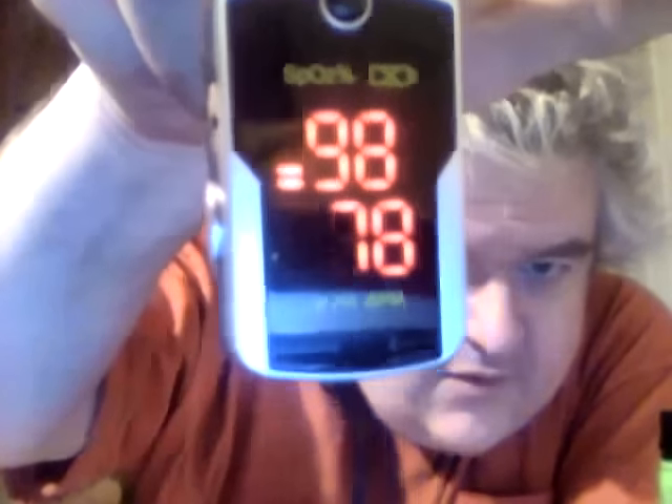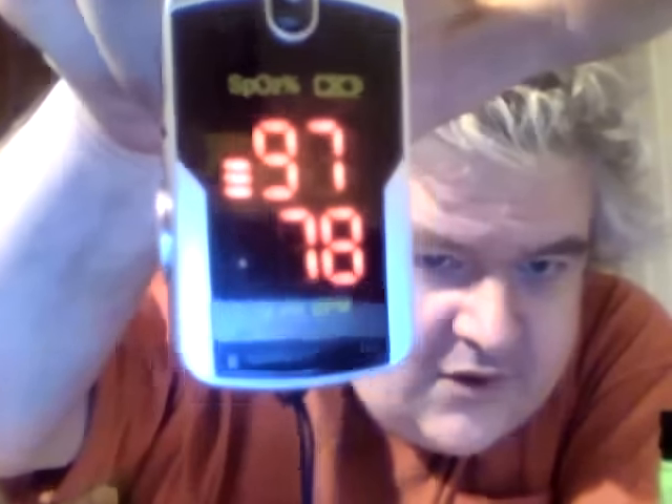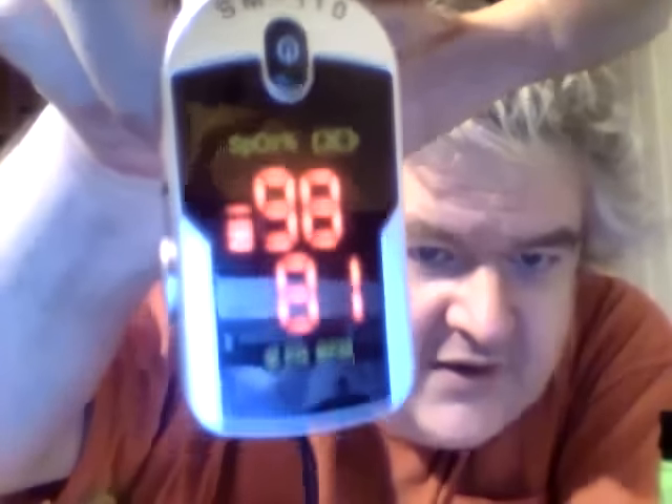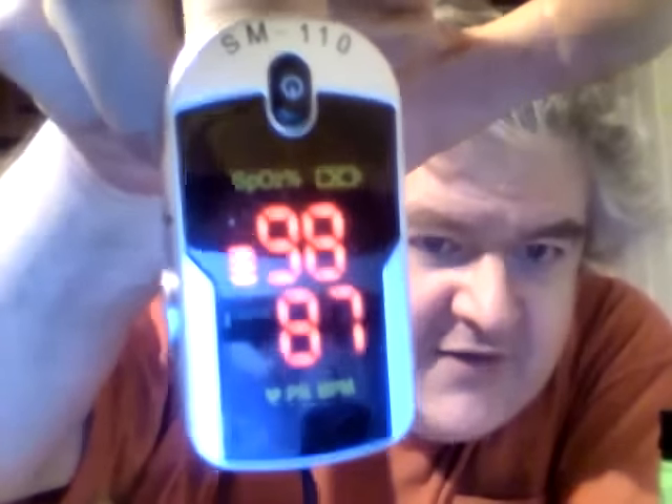Okay, here we go. The oxygen is 97 and the pulse is 78, 79, 98, 81, 83, 85 — see, it's going up because I'm doing the review and I drank a little bit of this beer, which I'm going to be reviewing next. There you have it.